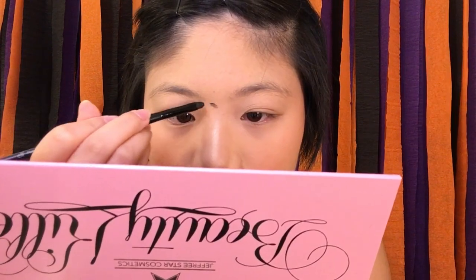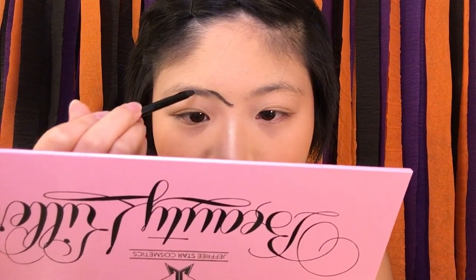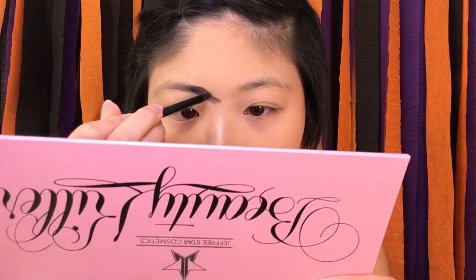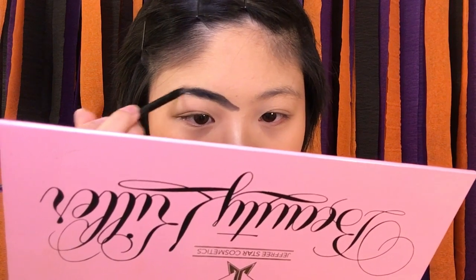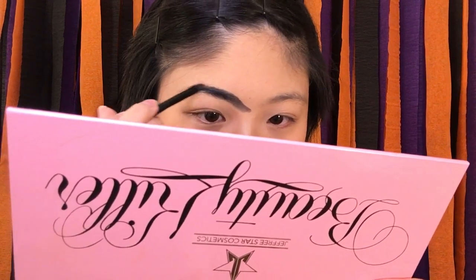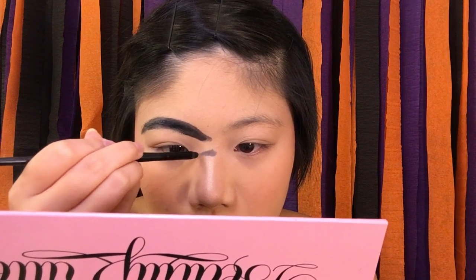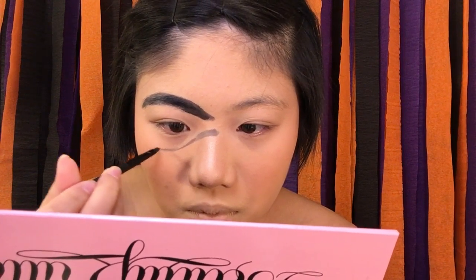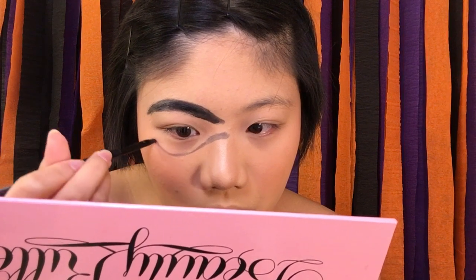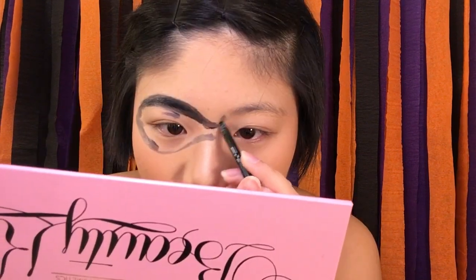Now we really get to transform into Elastigirl. I'm taking some grease makeup from Party City in a black shade and using a lip brush to start outlining the mask on my face. This should be fairly simple because the Incredibles characters don't really have eyebrows when they wear their masks, so all you have to do is follow the natural shape of your brows — it'll make it much easier. This is literally like doing eyeliner: one move and you're done. Grease makeup is tough to maneuver and feels like sunscreen, but try to mirror the bottom of the mask to the top so they're symmetrical. The bottom should have a little more arch.